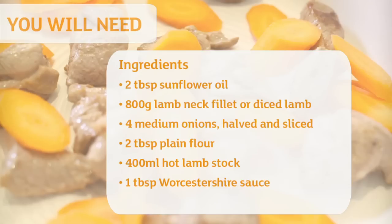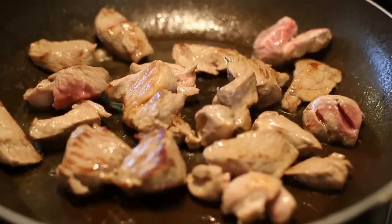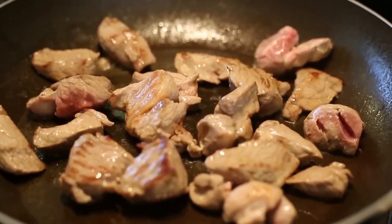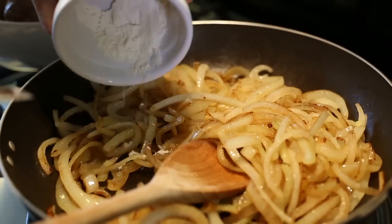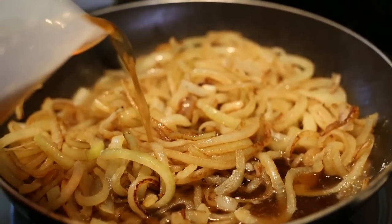Here are the ingredients you're going to need. I cooked the lamb in oil until it was just starting to brown, in batches. Then cooked the onions and added some flour, some Worcestershire sauce and stock. So that's ready to go, and now it's time to assemble the dish.